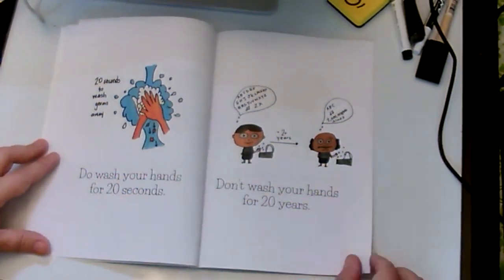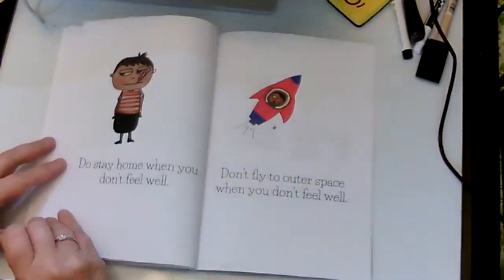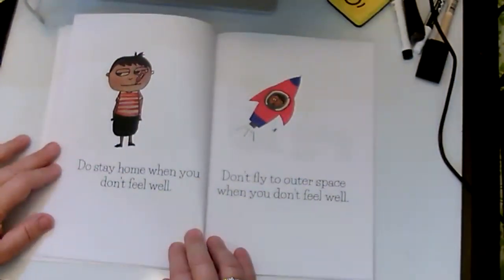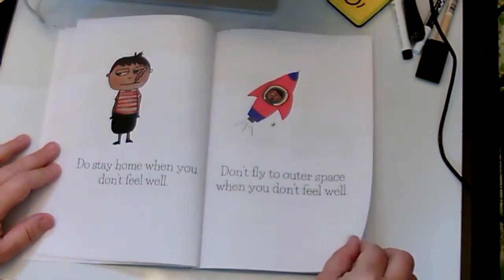Don't wash your hands for 20 years. Do stay home when you don't feel well. Don't fly to outer space when you don't feel well.